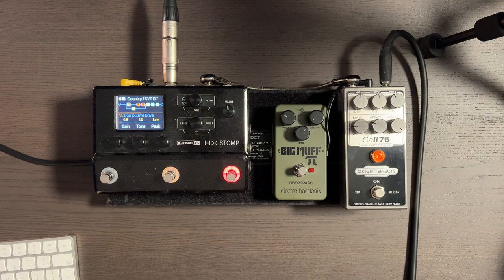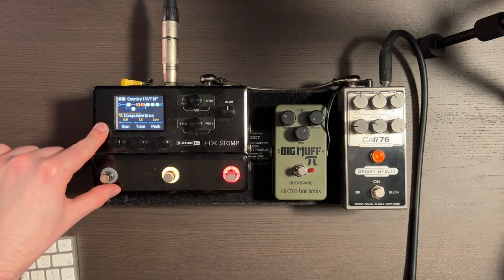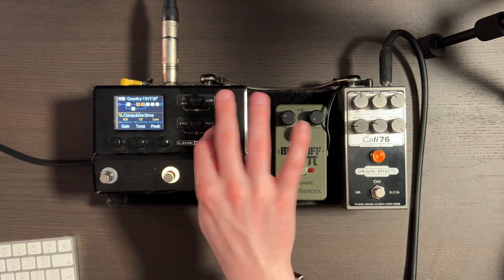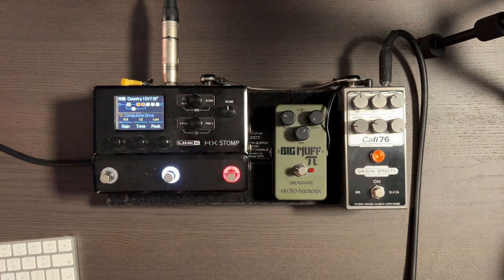The first thing I have in the chain is the Compulsive Drive. I've got that set super low — gain 0.9, tone 1.2, peaks low. That drive is just to add a little bit more drive for certain songs. It works as a really nice bit of saturation because it's very low gain. You can hear the bass a little bit more clearly when it's engaged, but it does compress the signal. It sounds really good, it adds something — quite discreet.